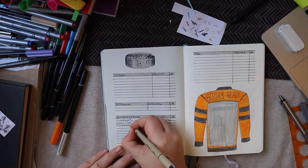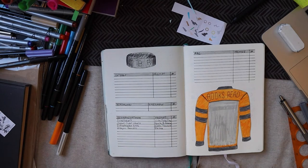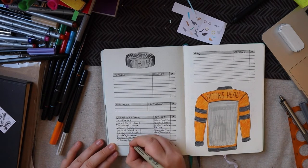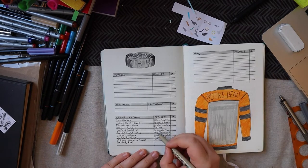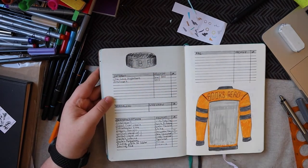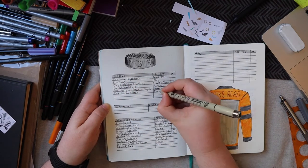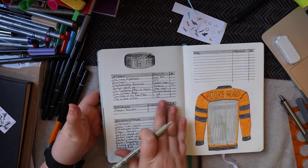Here I'm filling in the different books and prompts, starting with Olympics of Fun and then going on to TBR ARCs. I already filled in a rating for two books for Olympics of Fun because I had already finished them — The Perfect World, volumes one and two. I really, really enjoyed them and now I want to get my hands on the next books in the series. It's currently 11 books; I'm not sure if all of those are translated to English, but I'm excited to continue the series.